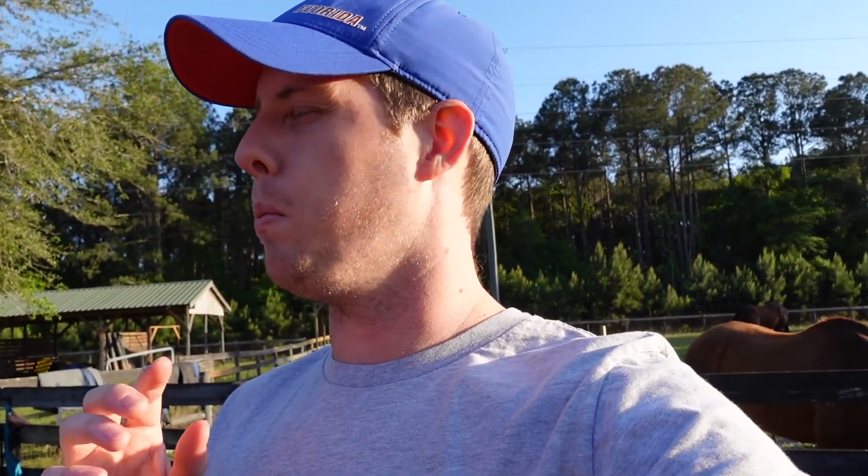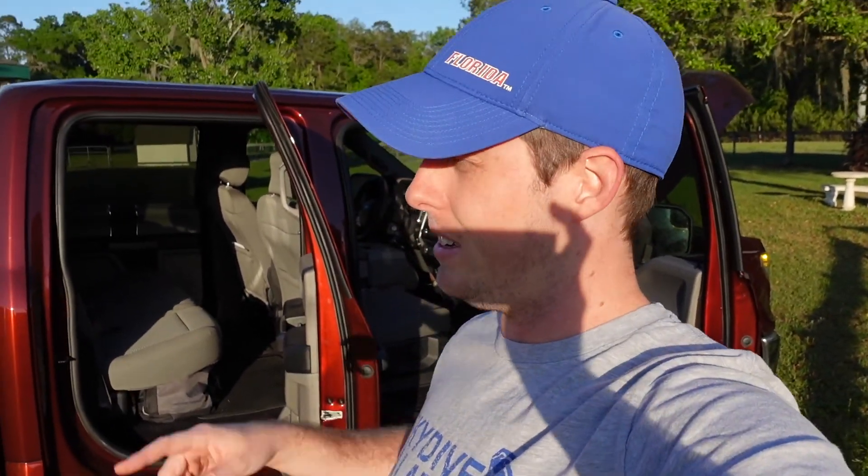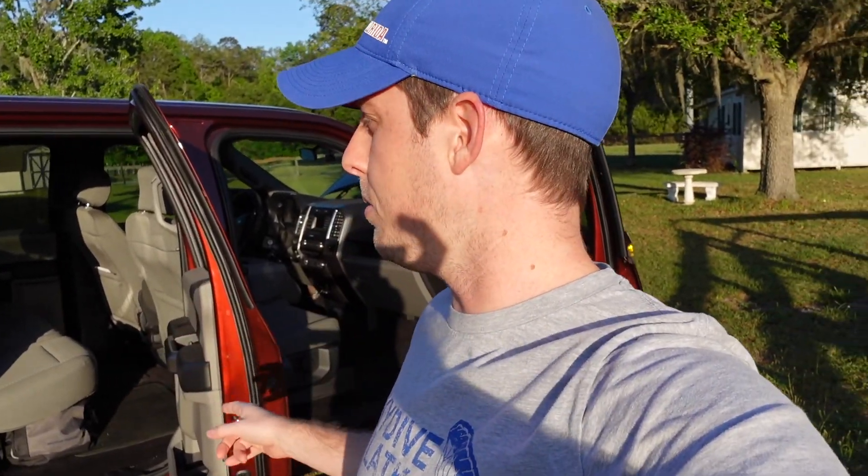Welcome back guys. Today we're going to be looking at something new I put in the truck recently — it's a sine wave inverter, it's 1000 watt. I'll put the link down below for that. This will be a little different; we're going to do not really so much a review, more of just an installation overview. It didn't end up filming the actual install — hit a couple of snags — we'll go over that as we go over the system.